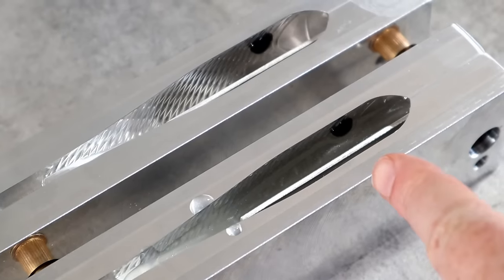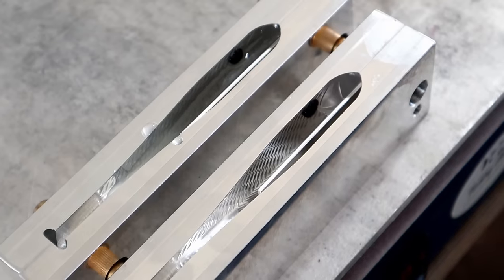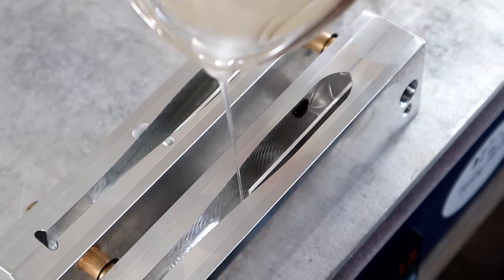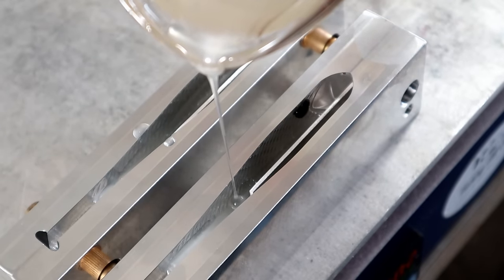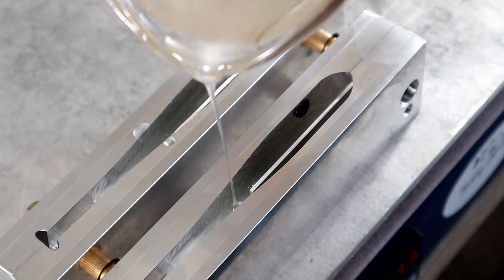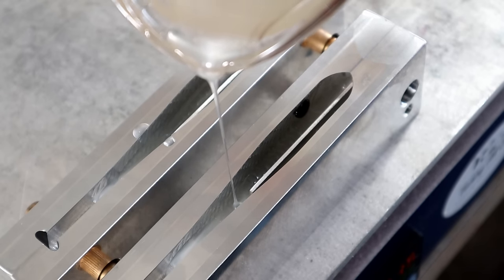That belly color is running right through the bottom of that kill dot, and that's exactly where we want it. We poured it to just under the top of that slot insert. Because we have our molds up to proper temperature, that belly color is going to even out nice and flat in the bottom.